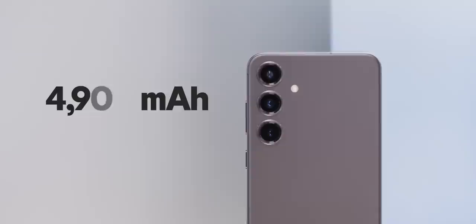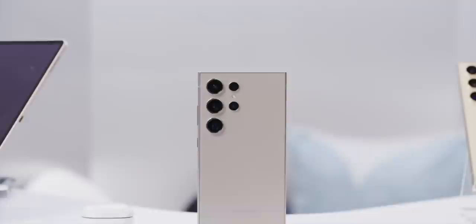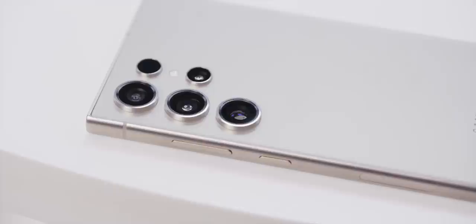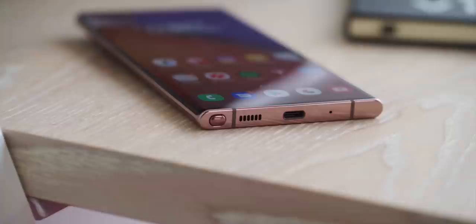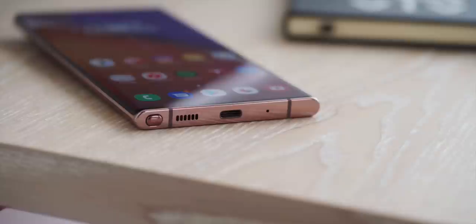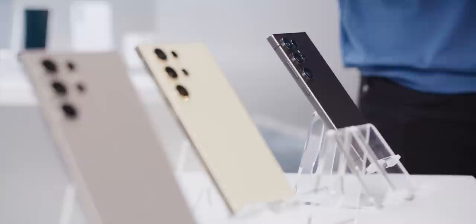The S24 Ultra is even more tweaked. It looks similar, but it's trimmed up just a tiny bit — a little thinner — and the side rails are now titanium instead of aluminum. The display up front is now completely 100% flat from corner to corner. We went from dramatically curved edges on old Ultra phones and Notes, to a gentle curve, to almost no curve, and now it's totally flat with much less bezel — the screen goes to the very edges. The Ultra also comes in matte colors: black, a new titanium color, violet, and yellow.